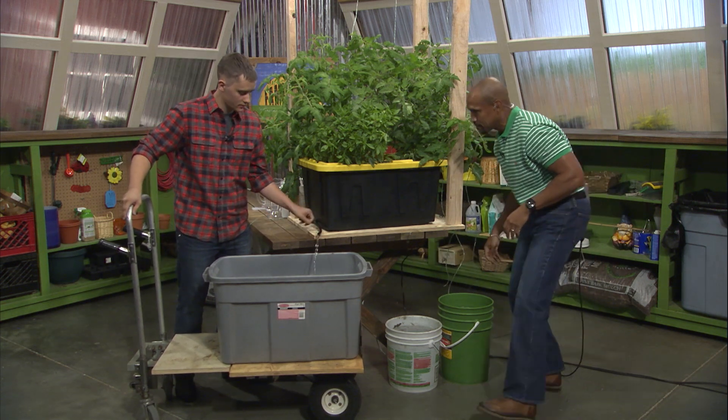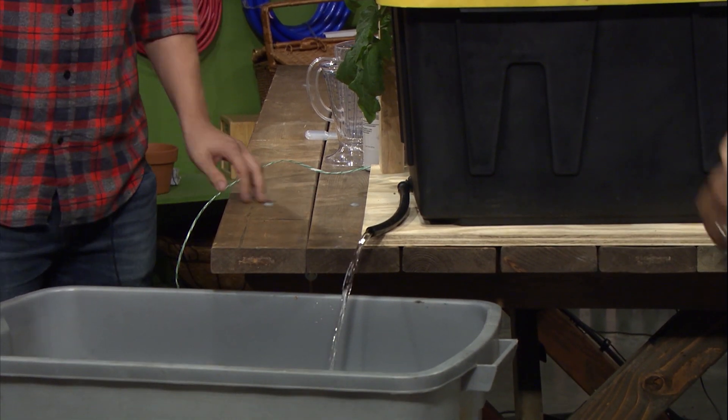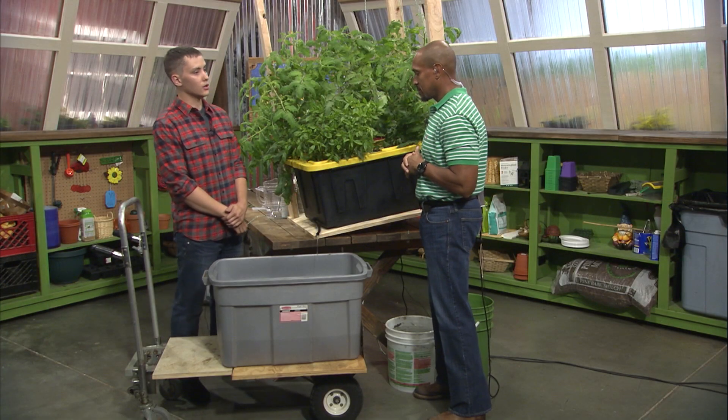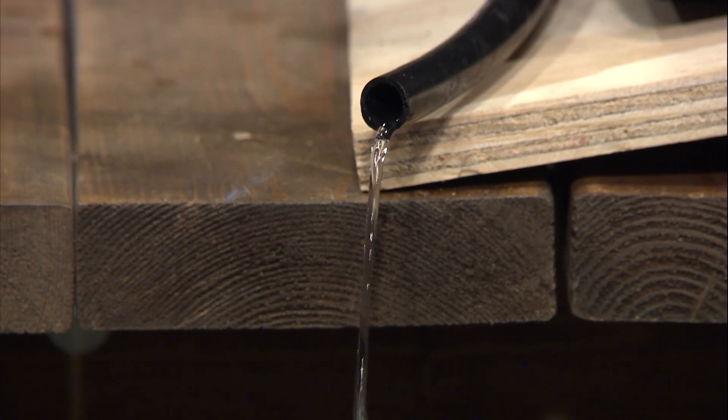Now we just turn the drain and let it start to feed by gravity. Now we have the tote inverted just to get that last small amount of water out of the tote. It's slowly coming on out. Just about done.